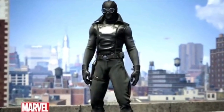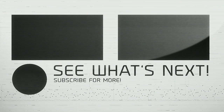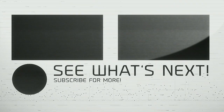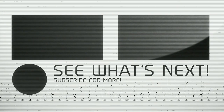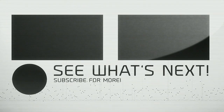Thanks for watching. I think you enjoyed my video and got some information. Thanks — I'll see you guys.